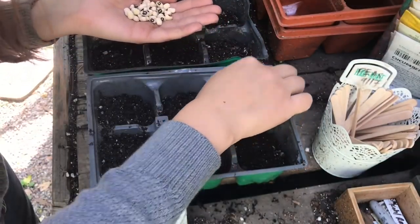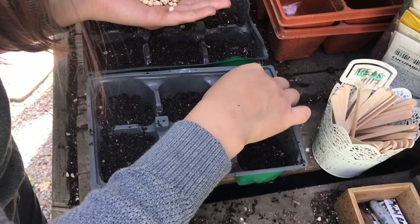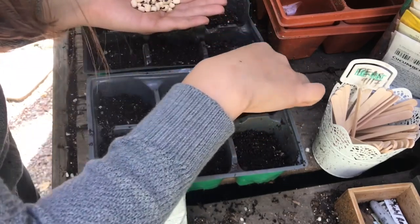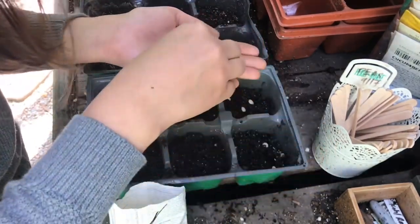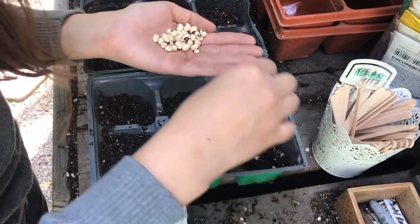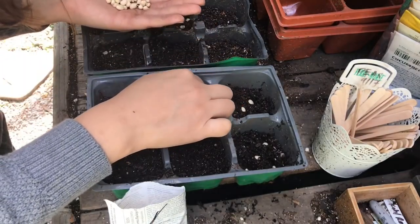That's a cool seed. I'm going to do four per station — actually, I'm going to do five. I'll kind of bury them a little deep.